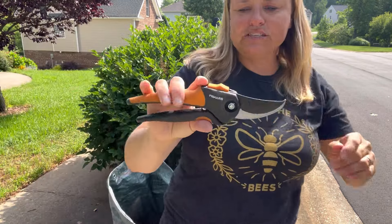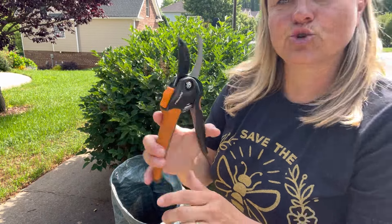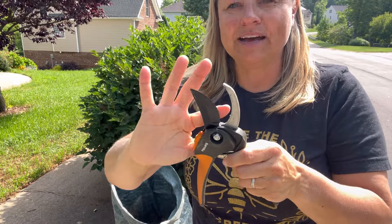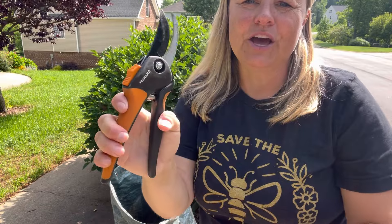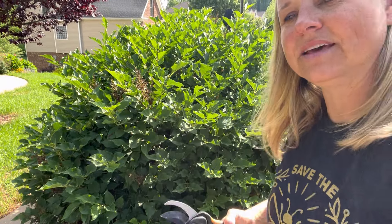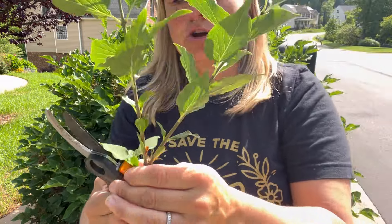I have these new Fiskars pruners and I'm going to make sure that I am holding them properly. These are called bypass or anvil pruners. This is how you hold them — usually they have little ridges for your fingers to go. I'm going to come in and clip off a branch so I can show you not in a bunch of greenery.